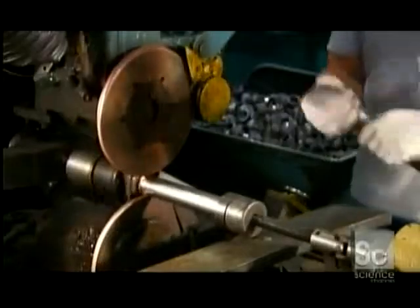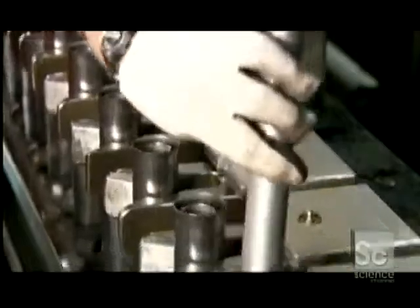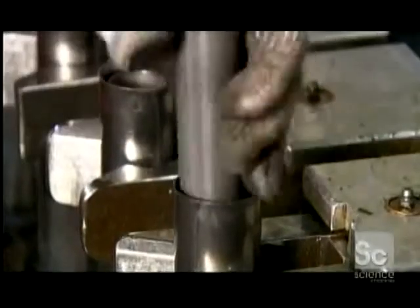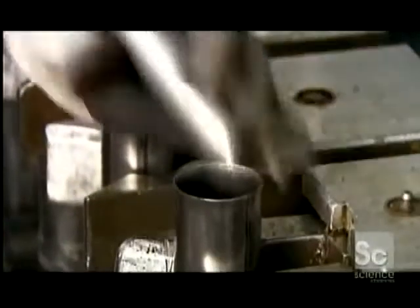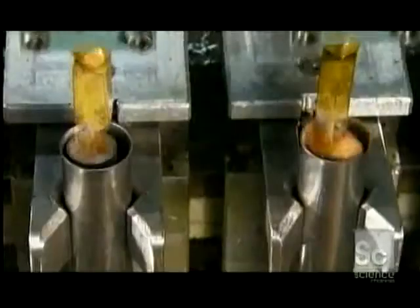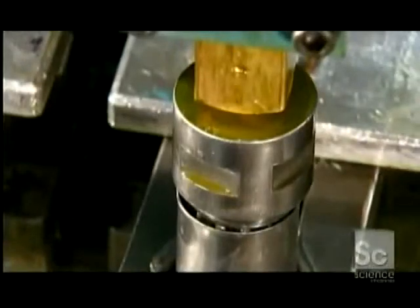This unit is called the base assembly. The base assemblies now go on a conveyor, open end up, so that workers can drop a pressure tube inside each one. Automated injectors then fill the tubes with oil that's specially designed to maintain its consistency despite changes in temperature.